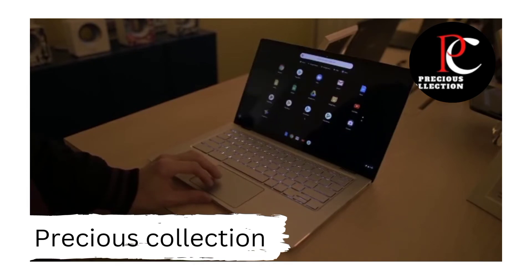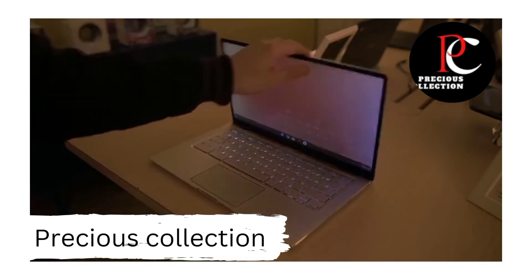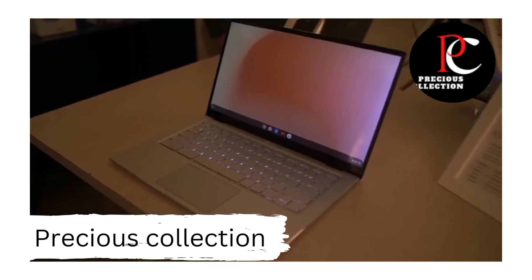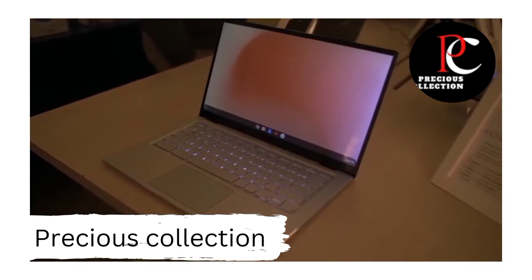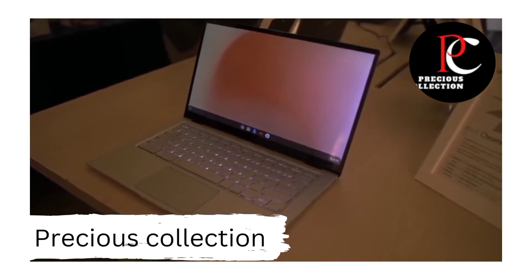The keyboard on here is also really nice. It's spacious, easy to type on, and it has the same 1.4mm key travel and backlighting as the original Chromebook Flip, so you get some really nice feedback, and it's easy to work on when you're using the Chromebook in the dark.